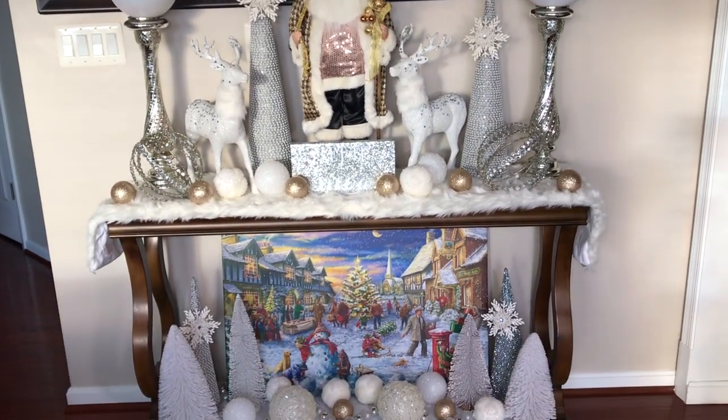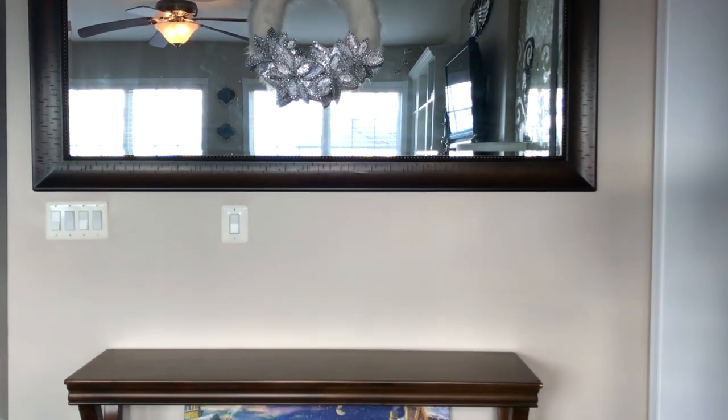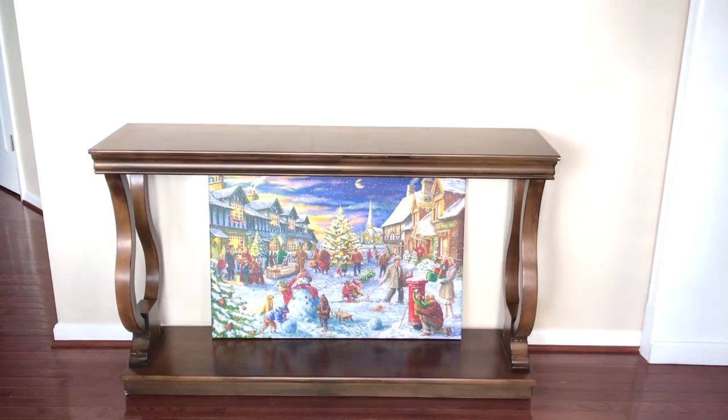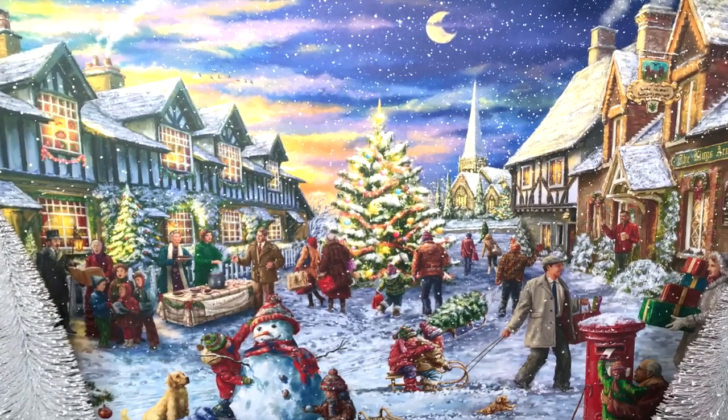The first thing that I added was this really pretty white furry wreath and this beautiful large light-up Christmas frame. The scene from the snowy Christmas Day winter wonderland frame was the inspiration for my entryway table.